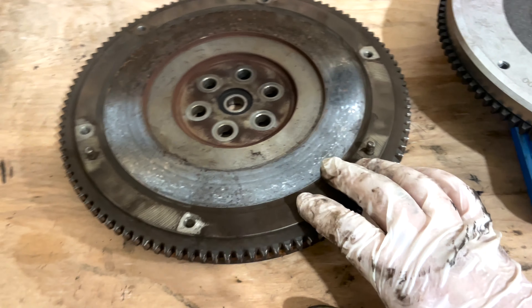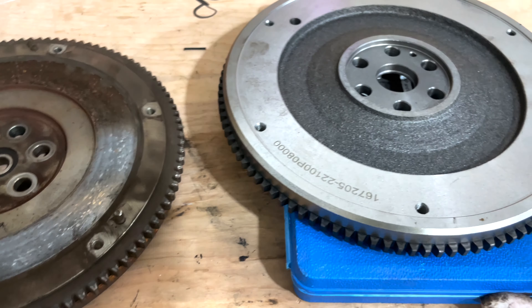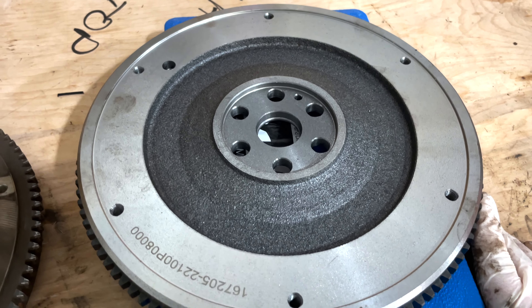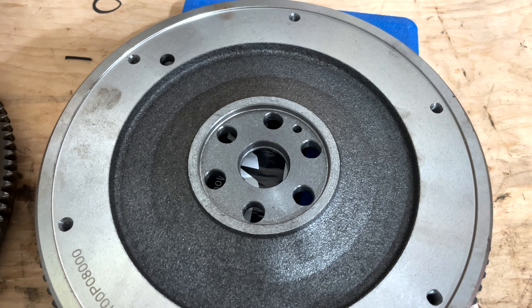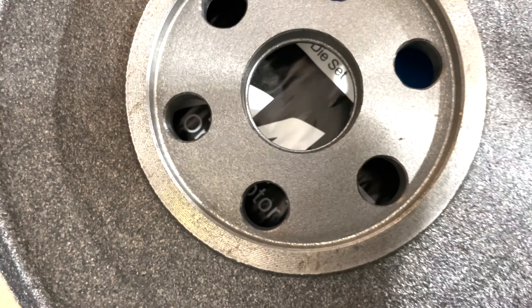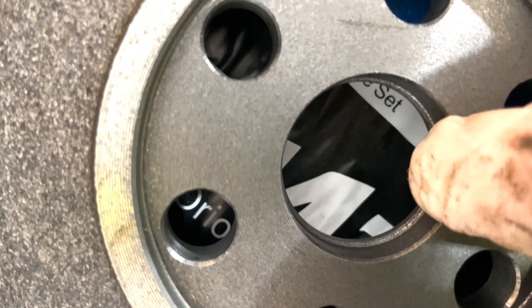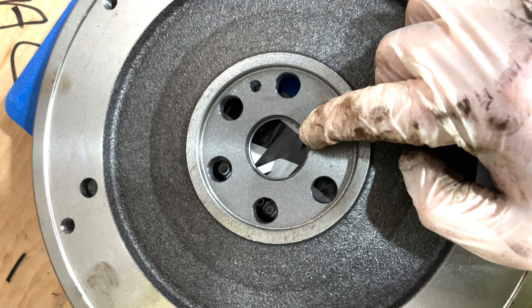Usually after a while you want to replace these because they start to wear down unevenly. This is a stock replacement for the D16A6 out of the SI. I'm going to install the pilot bearing that came with the clutch kit. Just to point out for those who don't know — the pilot bearing can only go in one way, and there's a groove at the end where it has to stop, so that's an indicator of which way it has to be installed.